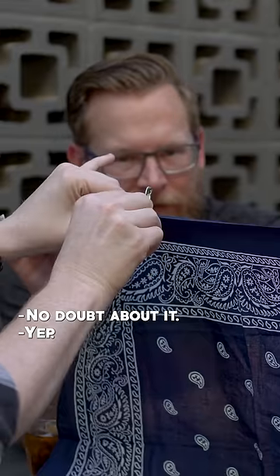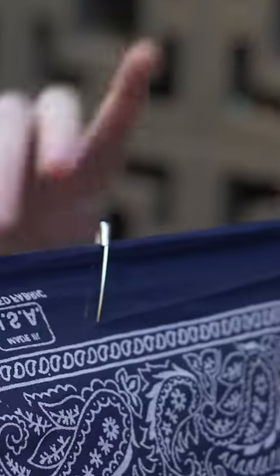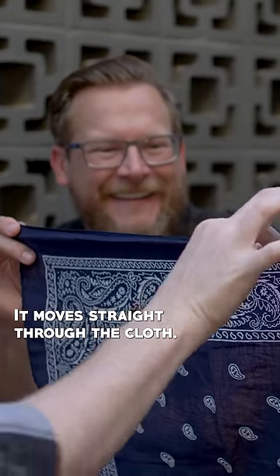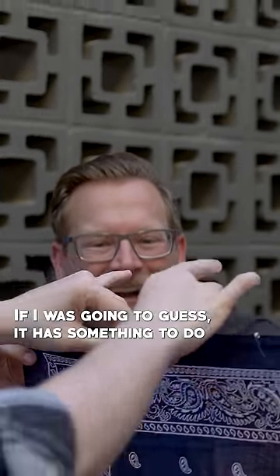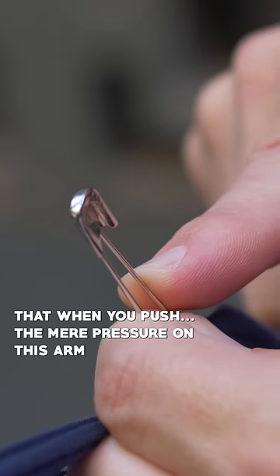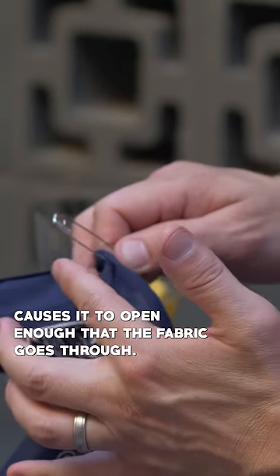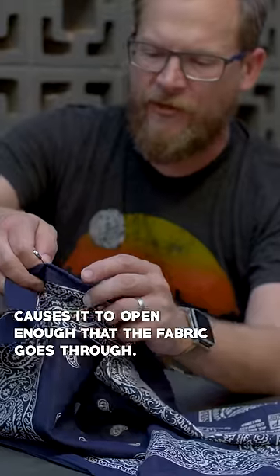You can see it's definitely going through, no doubt about it. Right, and yet watch this — it moves straight through the cloth, no rip, no tear. If I was going to guess, it has something to do with the fact that when you push, the mere pressure on this arm causes it to open enough that the fabric goes through.